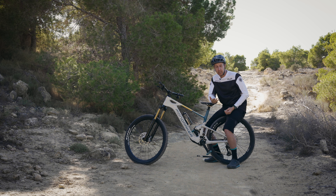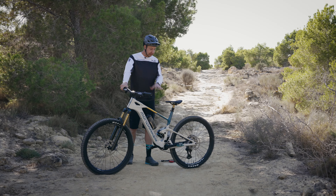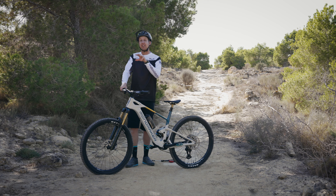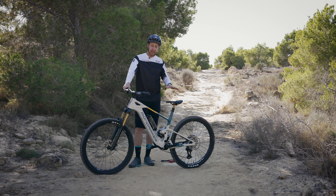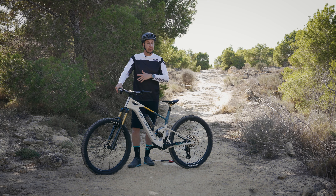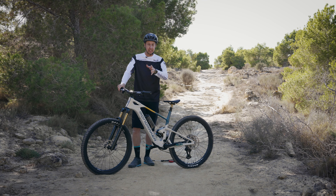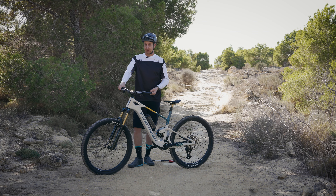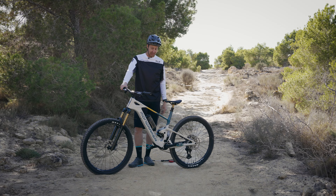So we've got our base settings with 35% sag on the rear and 20% on the front — that's what's recommended to start with. The best thing to do once you've got that is go and ride. I'm going to go and ride some of these local trails, get a feel for the bike, and be prepared for making some adjustments on the go. That's the name of the game.